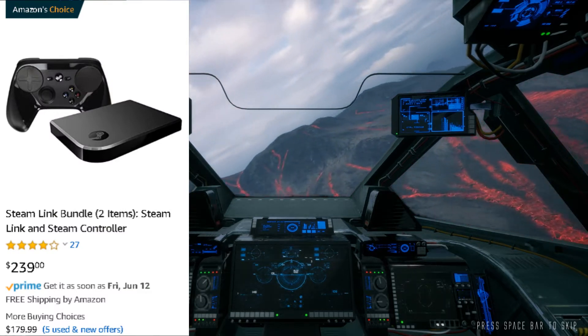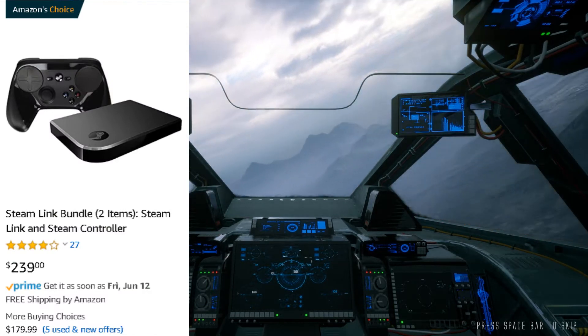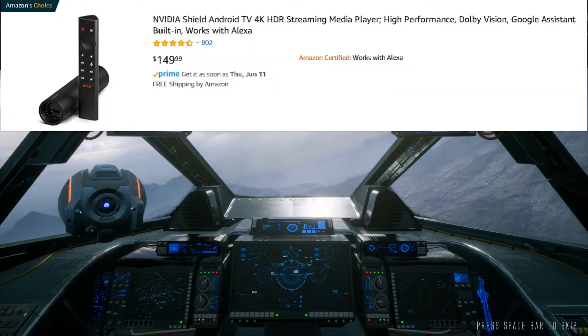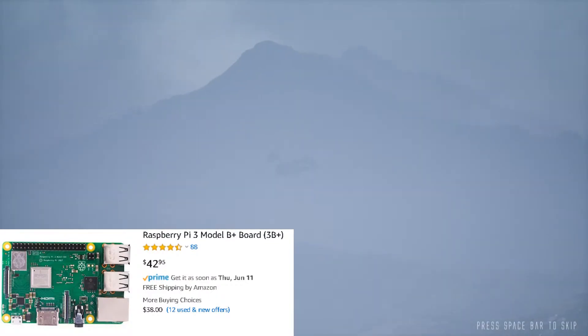Now you could try and find an actual Steam Link device, but since it's been discontinued, if you are able to find one, the prices are exorbitant. Or you could purchase an Nvidia Shield, but those cost an arm and a leg too. In comes Raspberry Pi to the rescue.